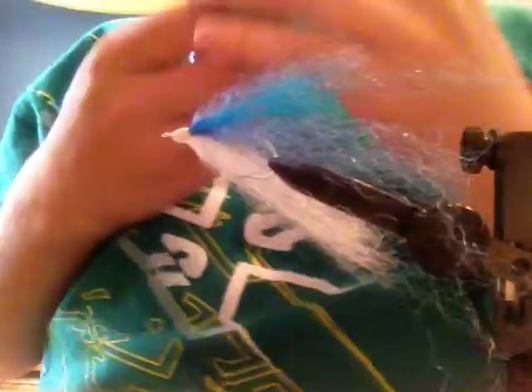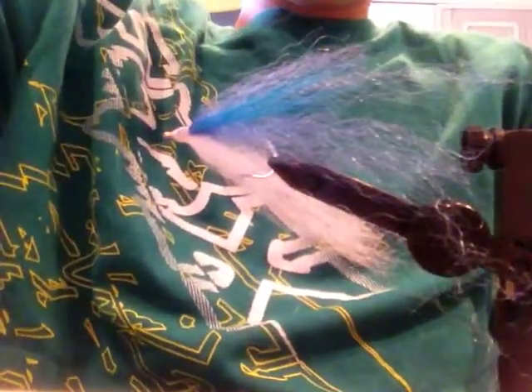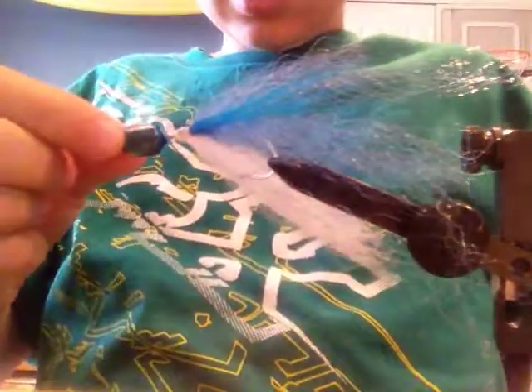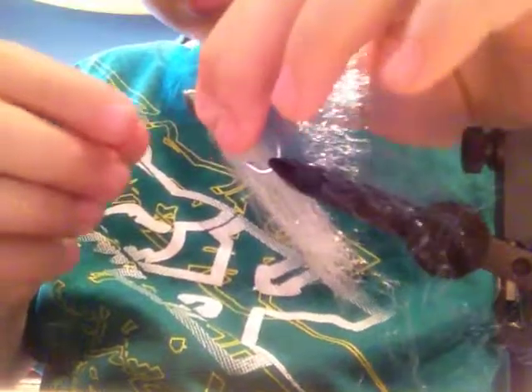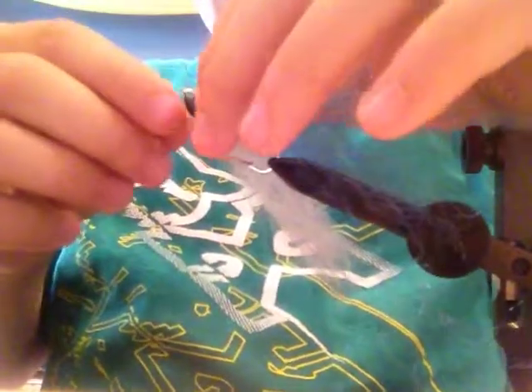Add some hard head cement on it like that, and then after that you're going to take one of your fish skulls — it looks like this — and put it right over the head, just like that.